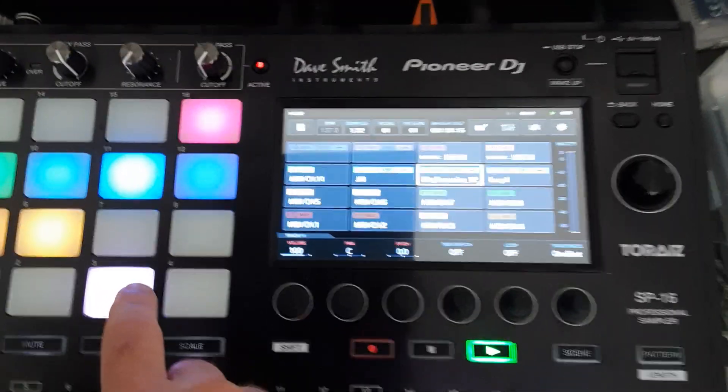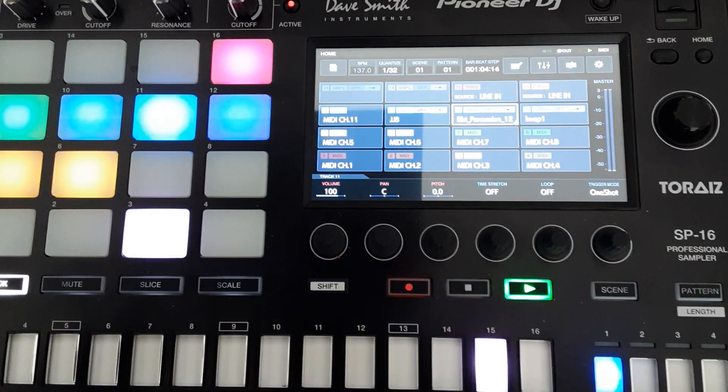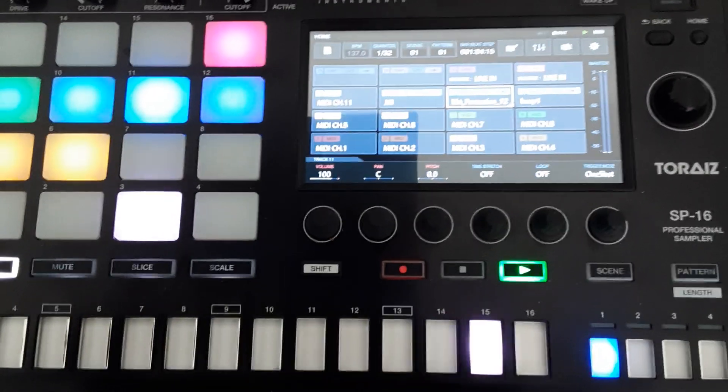I've got a Tom sound on pad 11, and I want it triggered externally from the OctaTrack. Therefore, I've reserved MIDI channel 12 on my OctaTrack.